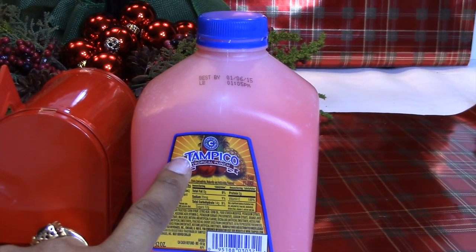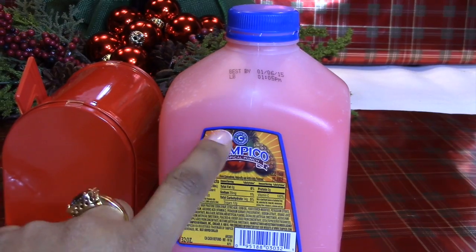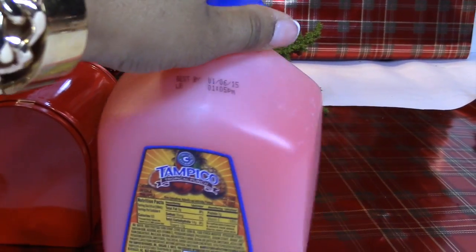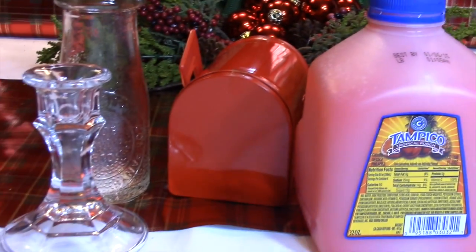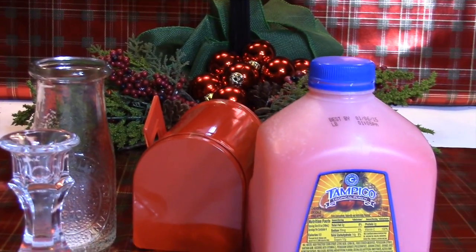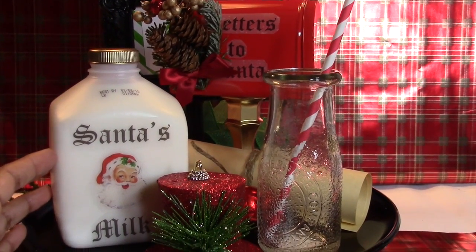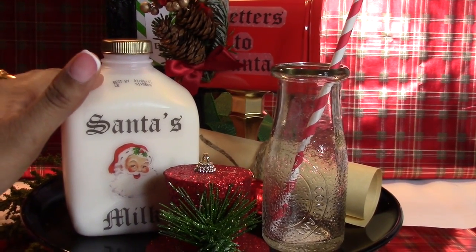And this quarter-gallon Tampico juice — what do you get if you combine all of those items? Well, I'll show you: you get a Santa's milk and cookie station.